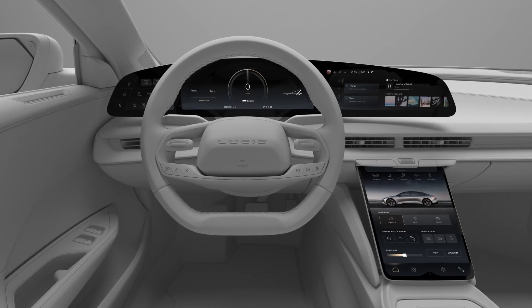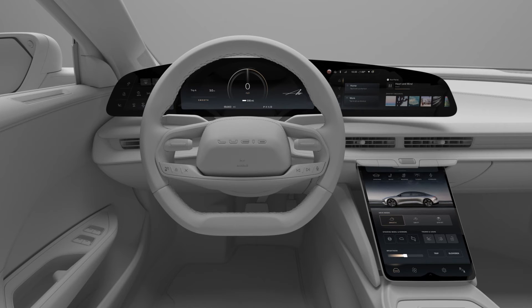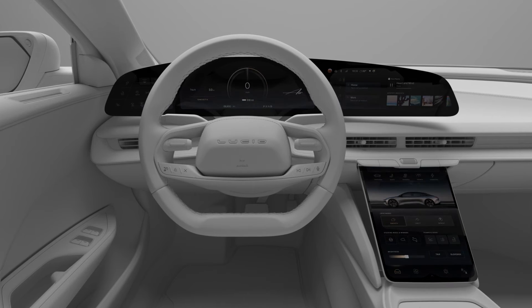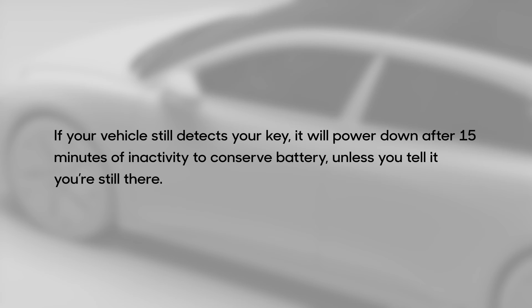Your Lucid Air also turns off automatically. As you walk away from your vehicle, when it no longer detects your key, it will power down and the doors will lock. If your vehicle still detects your key, it will power down after 15 minutes of inactivity to conserve battery, unless you tell it you're still there.